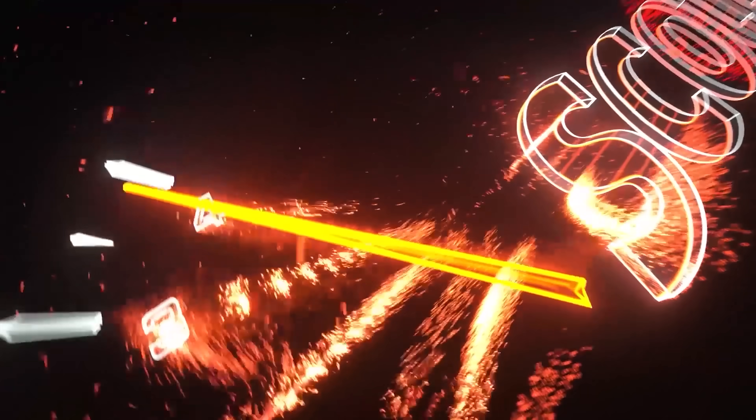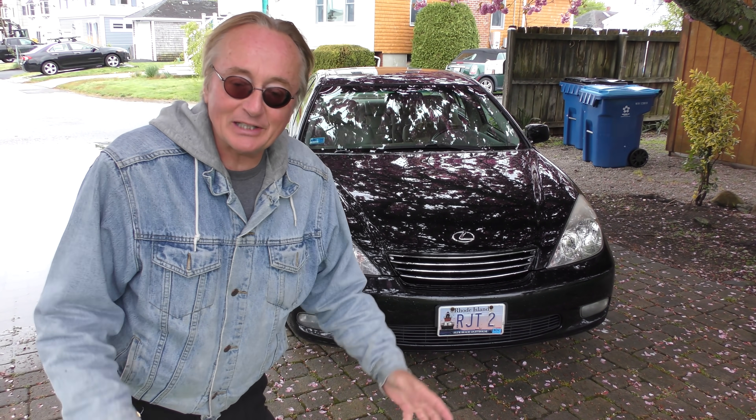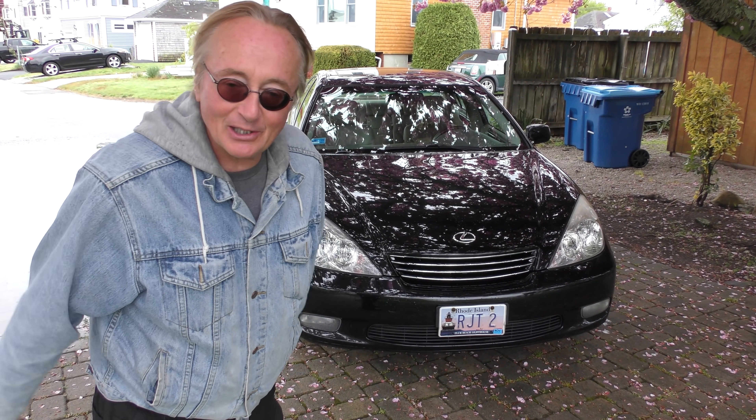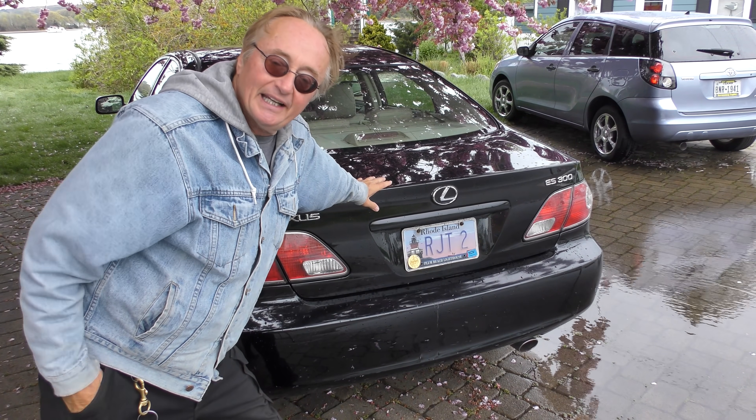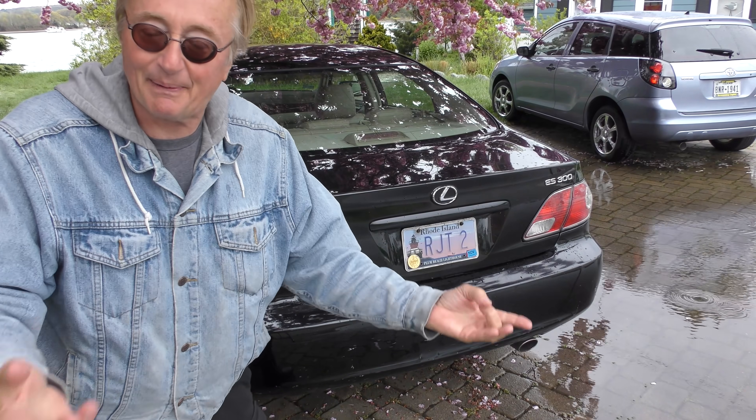Rev up your engine - here's the $500 Lexus. Yes, $500. He got this '03 ES300 six months ago, so it's not like he just bought it and it's a pile of crap falling apart.